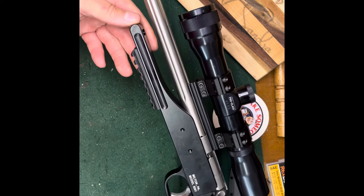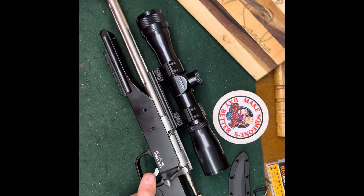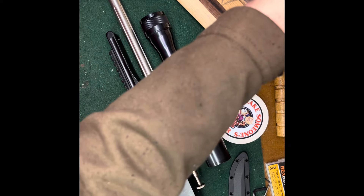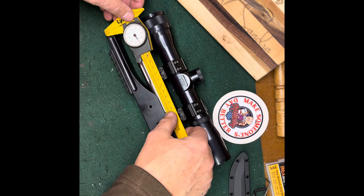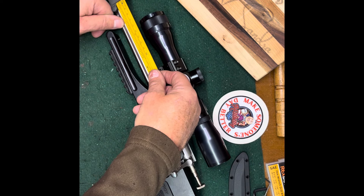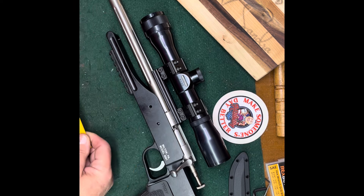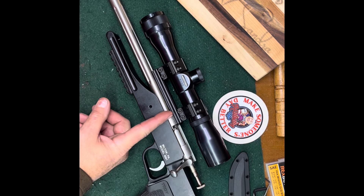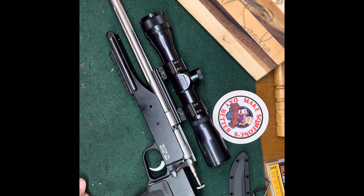It's a really nice hunting pistol if you want to hunt squirrels and small game with a pistol. I think it's a 15 inch barrel... I don't have a tape. From here to here is six inches, so it's about eight, eight and a half inch barrel. I thought it was longer than that - it looks closer to 12 inches, but I'm a guy so what do I know about inches.